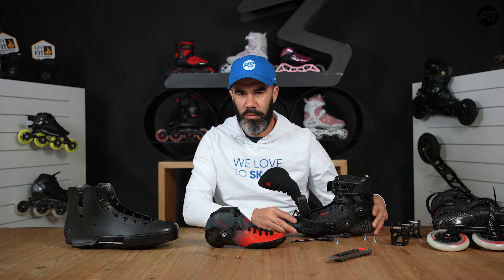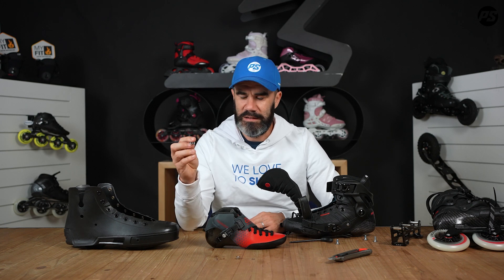That's it — that's the way to replace the nuts of the mounting system in your skates when they get stripped. Thanks for following along and see you in the next Pit Stop Video!